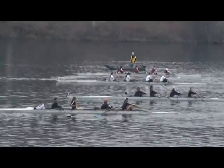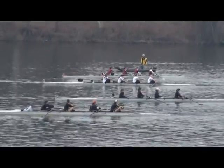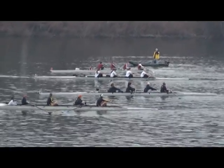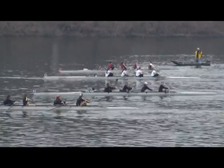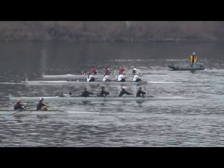They just turned it over to the starter, so they should be starting within a minute — probably 30 seconds or so. Everyone, watch your point, please.